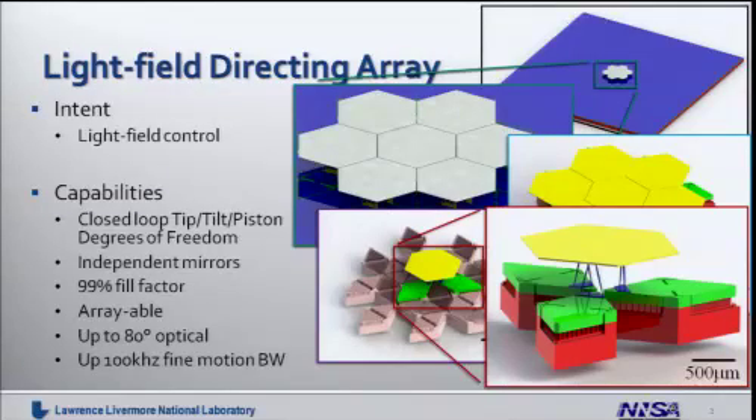This is the key to the LDA. The performance for this device is listed on the left-hand side, and it is significantly in excess of anything on the market. These elements are capable of tip, tilt, and piston motions, allowing us to point light in any desired direction as well as control the phase of the light exiting the array to maintain high-quality beams. The mirrors are independently controlled so we can adjust the focal distance. We have a very high fill factor — 99% — so we can handle high-intensity beams without damaging the array. The structure is arrayable over large areas; we envision upwards of 10,000 element arrays over about 10 by 10 centimeter surfaces. Each element is capable of large mechanical ranges, upwards of 80 degrees optical range, or being designed for very fast speeds — about 100 kilohertz of fine motion bandwidth.